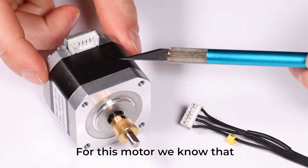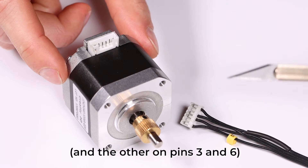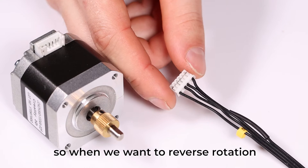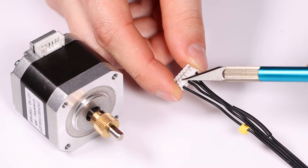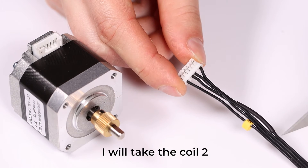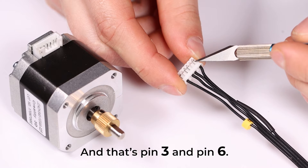For this motor, we know that coil 1 uses pin 1 and pin 4. When we want to reverse the rotation of the stepper motor, we need to twist coil 1 with each other, or coil 2 with each other. I will take coil 2 — the topmost two cables — which are pin 3 and pin 6.